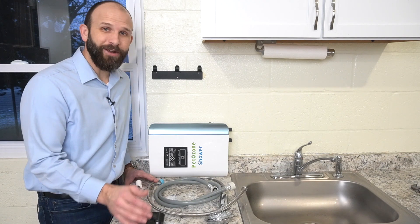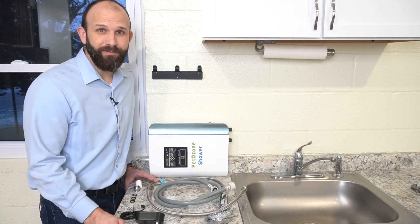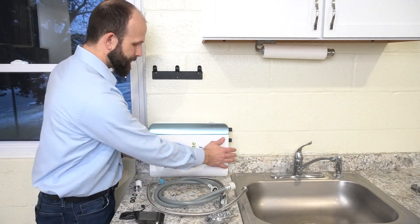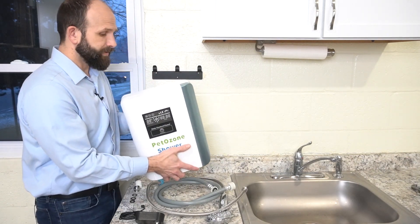I'm here to show you our pet ozone shower — the parts and how to set it up and operate it. It's pretty simple, let's get started.